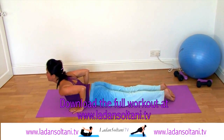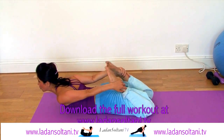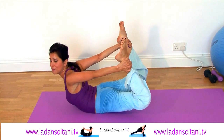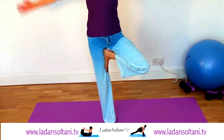Inhale sliding forwards into cobra. Exhale bring your heels to your bottom. Inhale grab your ankles. Exhale lift up into Dhanurasana. Use the strength of your arms to lift your legs up, really root yourself down like a tree and bring your arms up into the full posture.